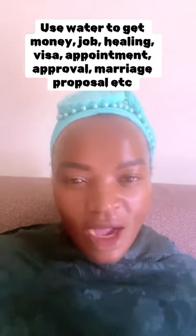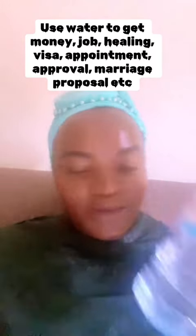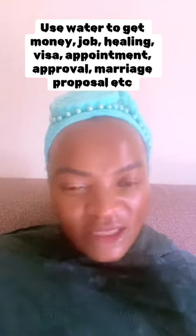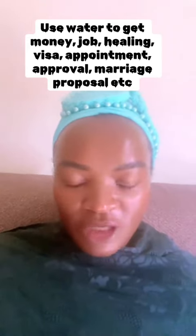In today's video, I want to teach you how to manifest anything using the power of water — be it money, be it a job, be it marriage, be it finances, be it a business, be it anything by the special grace of the Almighty God.